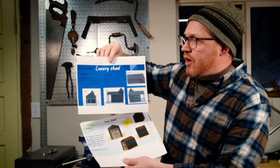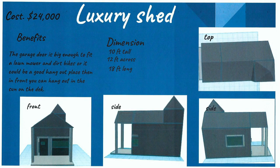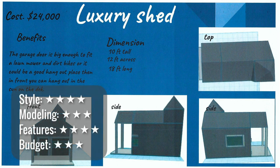The luxury shed in dark gray costs $24,000 — more than my car. It's got a big garage door for things to go in and out, and lots of interesting roof details. But the shapes don't seem to line up in the model; they need to be bumped around and grouped. It's got some really good features for a shed, but it's really expensive. Work on getting that cost down and describing what features I'm getting for the price.